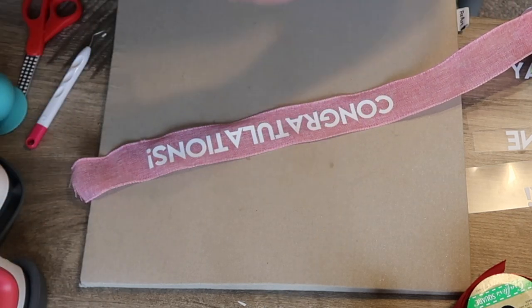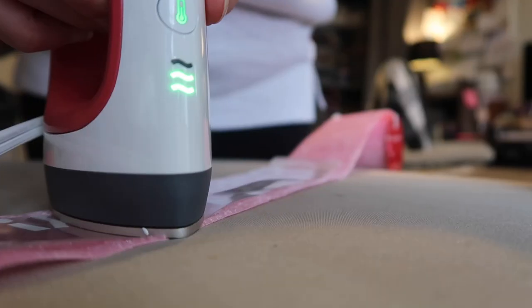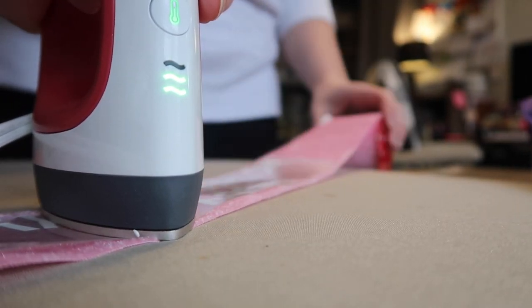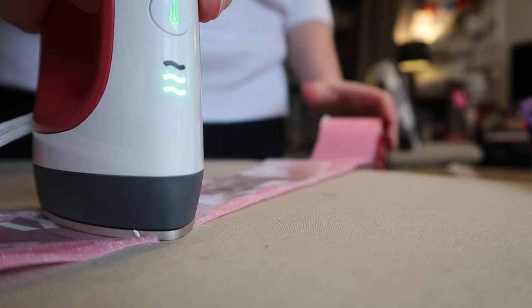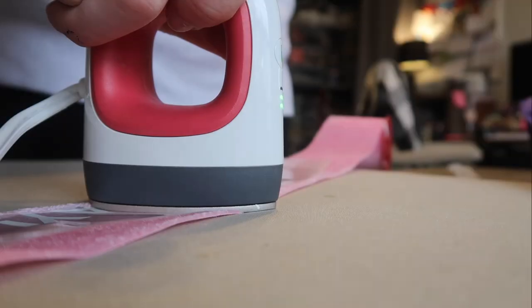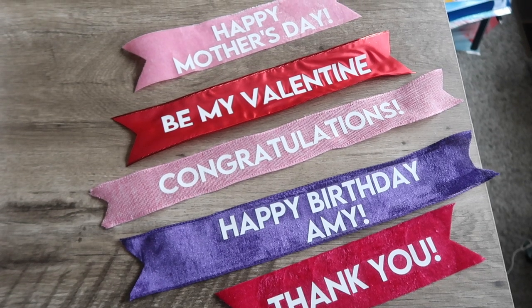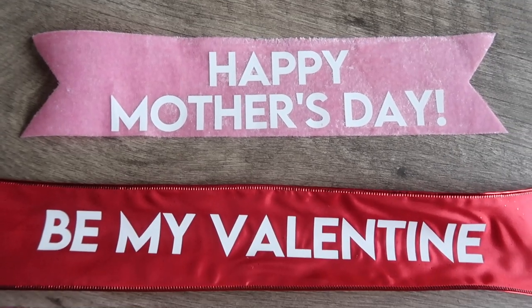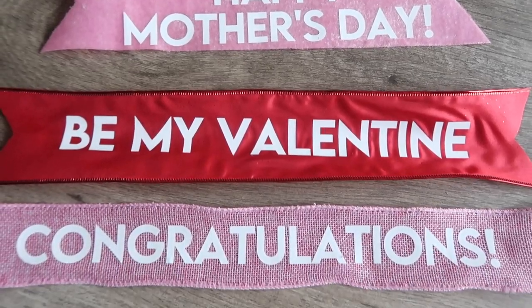This applies to a variety of Dollar Tree ribbons — I'm doing their burlap here, and I've also done some of their velvet. They've got pretty stuff out now for Valentine's Day but I've seen it for Christmas and Halloween as well. Once it is pressed down you peel that carrier sheet off. You can do a much longer piece to wrap around a present or a bottle of wine — it adds a little pizzazz and is really easy to throw together.